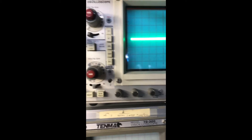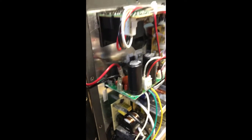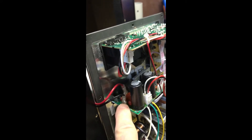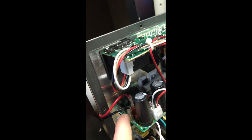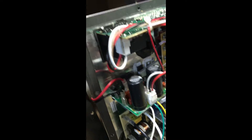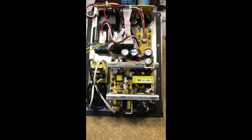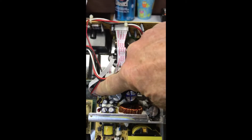We need to disconnect the amp panel so we can better troubleshoot the power supply. Turning it around — this is where the subwoofer is connected. We just need to pull up on these two connectors; you might have to squeeze the bottom with needle-nose pliers because it may have a key to lock it in. Take these two off and then we can get to the power supply.